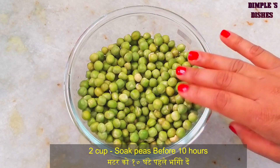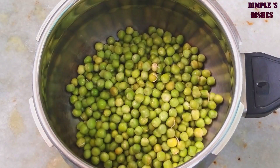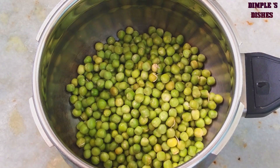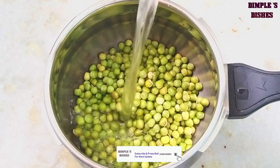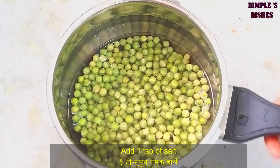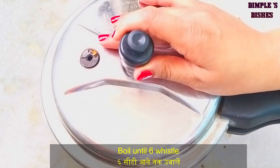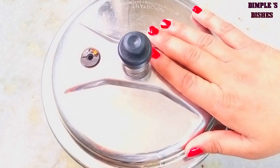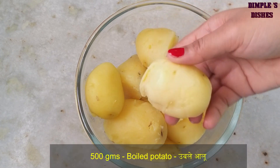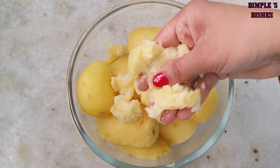બેક કપ જેટલા વટાણા છે અને 8-10 કલાક પહેલા મેં પાણીમાં પલાળીને રાખ્યા હતા આ વટાણાને. હવે આનો નમકીન ટેસ્ટ આવી જાય. કૂકનું ઢાકણ 6 વ્હિસલ સુધી મીડિયમ ગેસની ફ્લેમ પર, આ રીતે બટેટા બોઇલ કરી લીધા છે.